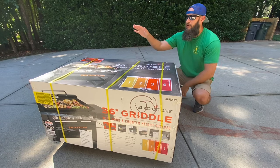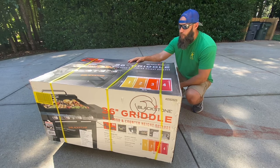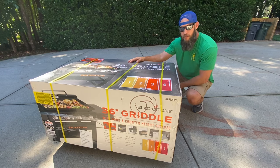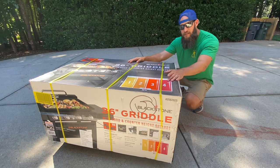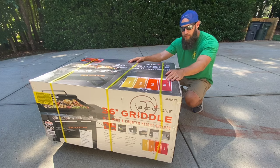Alright guys, got something new today. This is the 36-inch Blackstone Griddle with hood and counter height shelves. Got this for Father's Day from my wife — thank you very much babe. To all the fathers out there, happy Father's Day. Today I'm going to unbox this thing, assemble it, and give you my initial thoughts. Let's get into it.